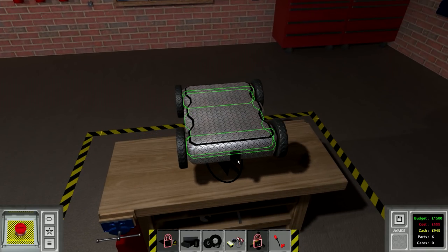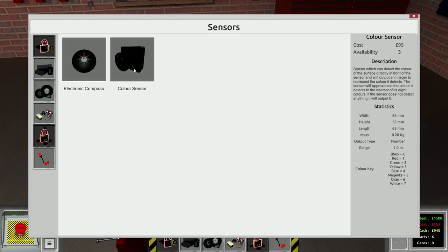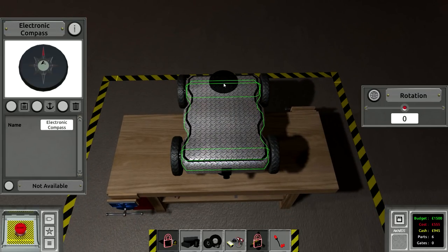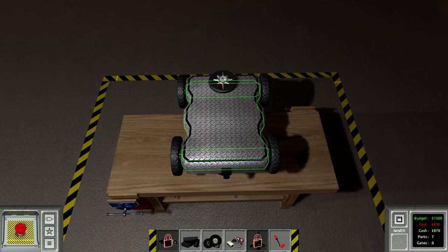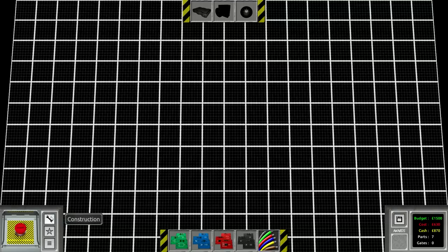We'll put the color sensor on the front - it's going to detect which color the wall is. Red is one and blue is four. When it senses red it'll be one and it'll have to turn right, and when it senses blue it'll be four and it'll have to turn left. We're also going to need an electronic compass, which tells you what rotation you're at.